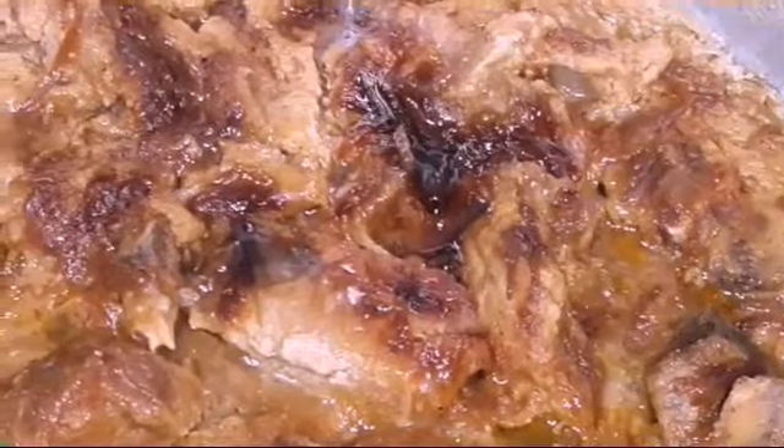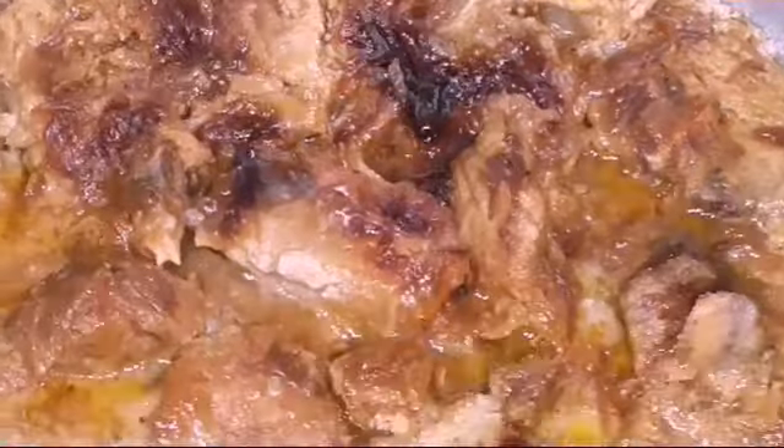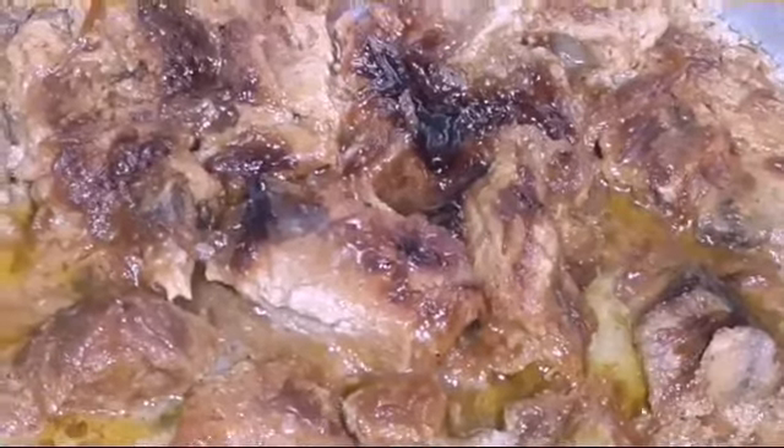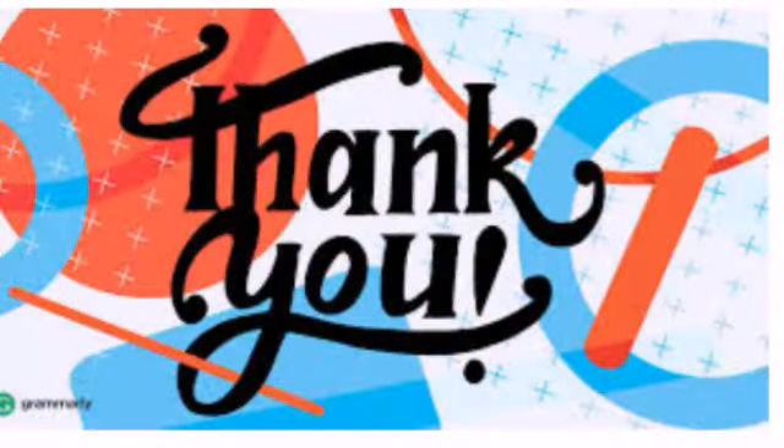This recipe smells so great. We do not add any water — we are cooking this on low heat so we don't require any water in this recipe.